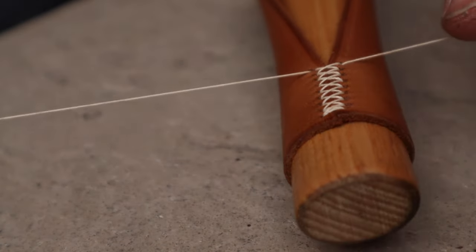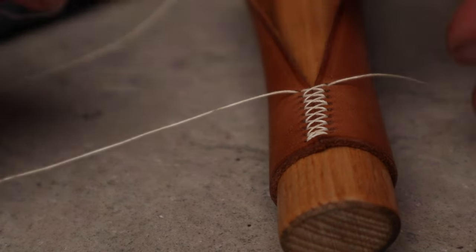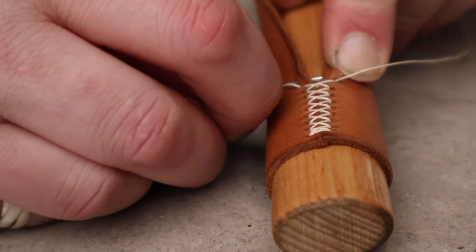After every single stitch, make sure that you pull it tight, because you can't pull it back due to the amount of over-stitches there are. So after each stitch, make sure that you pull it tight.